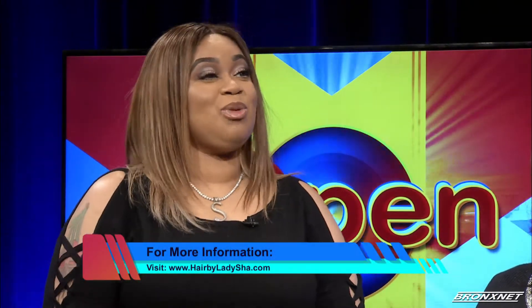Where can we go for more information? You can go to www.hairbyladysha.com — that's the website for the Sanctuary Salon. The address is 2706 East Tremont in the Westchester Square section of the Bronx. I stay in my lane — I just do the hair. Thank you guys so much. We'll take a break and be right back with more.